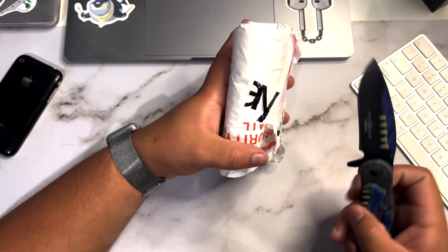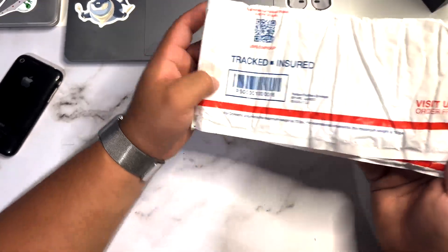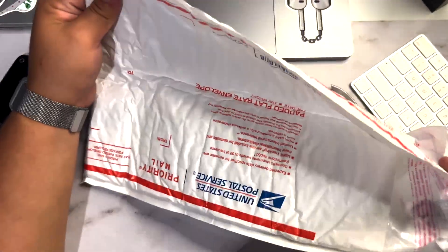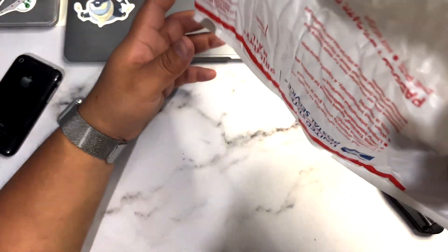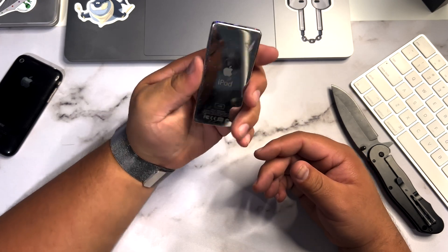This device I never got to own personally. My older brother had a second generation one. By the way, shout out to the seller — they double-packaged it and the envelope had bubble wrap inside, so it was pretty well protected. Shout out to the seller.